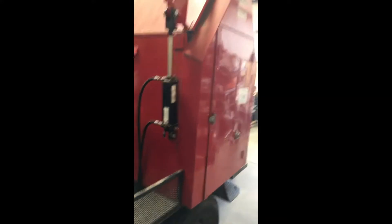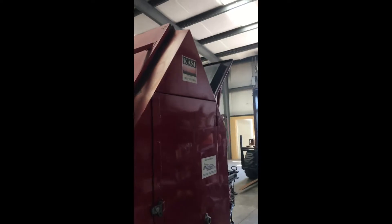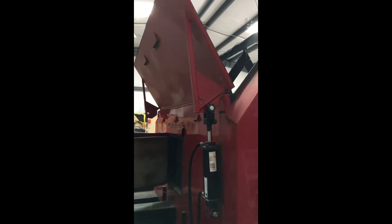Okay John, go ahead and do the lids now. And the lids are hydraulic too, which is nicer than the Raytex, that's for sure.